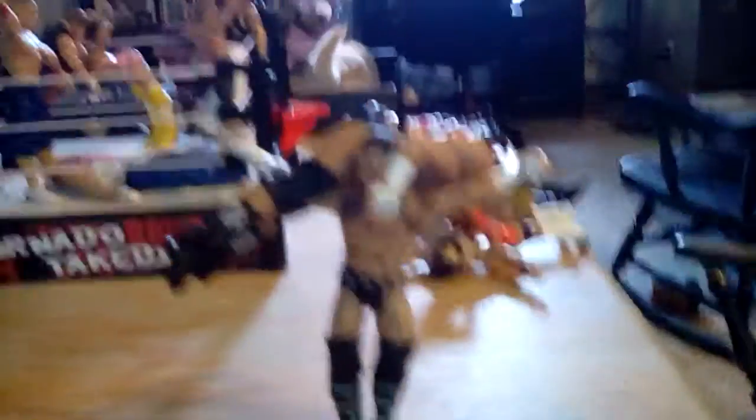I didn't use some of these. Right here this is CM Punk about to do the GTS, and Triple H. Right here this is Sheamus just before the Swanton Bomb, Daniel Bryan. And right here this is the Undertaker just before the Tombstone Piledriver, pinning Jake the Snake Roberts.